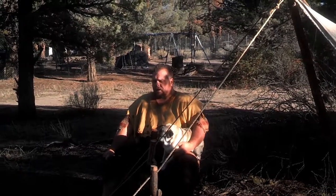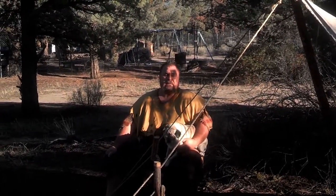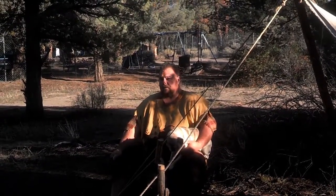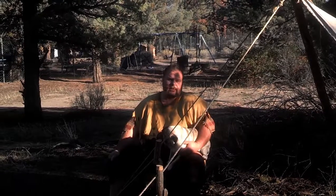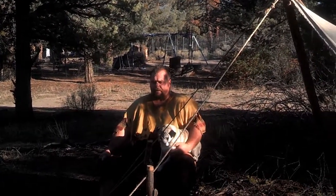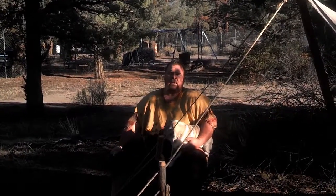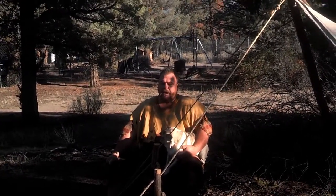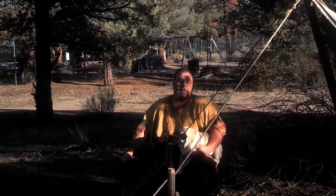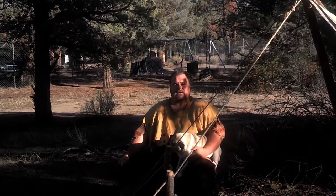I do a lot of primitive living. So what I've decided to do, because we keep getting a lot of questions from other groups that I play with, is how to do primitive living. So we're going to do a series of short little videos and basically walk you through how to set up primitive camps, how to do some easy fire making, and basically early, early period camping. That's it in a nutshell. We'll talk to you shortly. Take care.